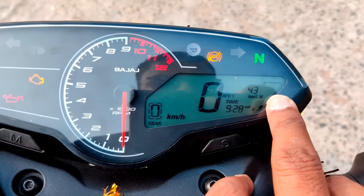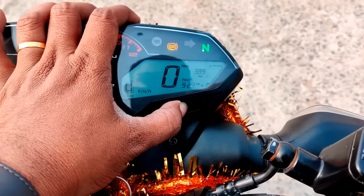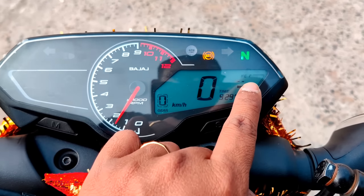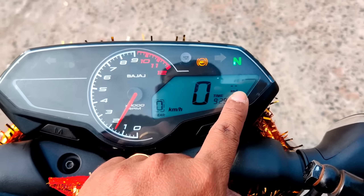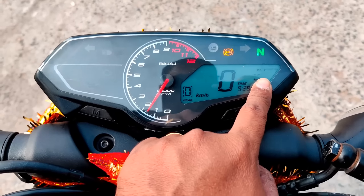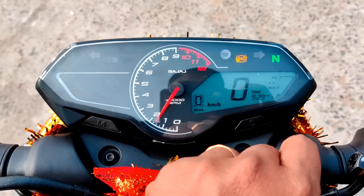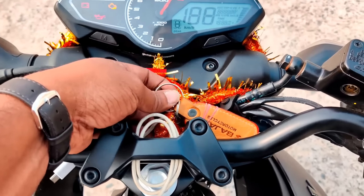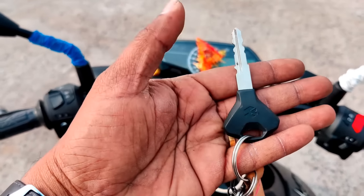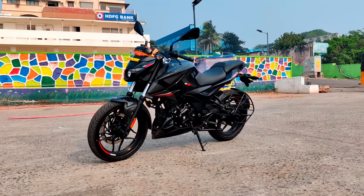The set button on long press shows the average in KMPL — the average is 43 KMPL. The odometer uses the set button. Here is the IFE — Instant Fuel Economy. We can see the instant fuel economy, mileage, and fuel options. This feature is very important in the Pulsar.